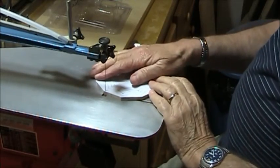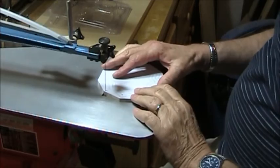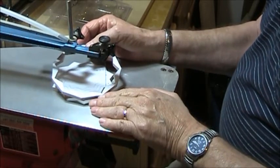All right, we have the outside cut out. Now I'm going to cut the first ring. There's the first ring done. Now I'll go on to the second.